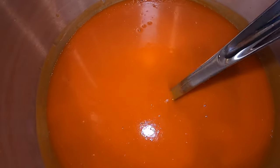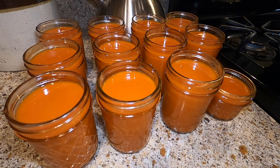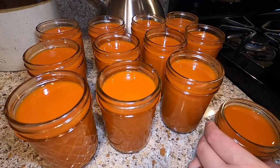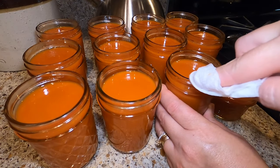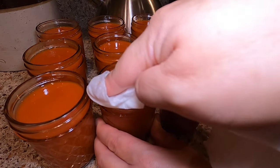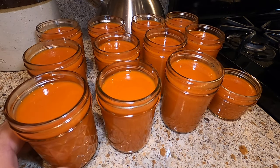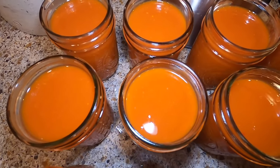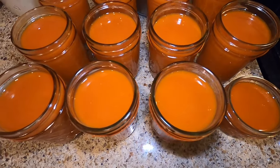I will be canning some of this today in a water bath canner. I'm going to be using some half pint or jelly jars. Fill them about a quarter to half inch from the top of the jar, then wipe your rims — I'm using a damp paper towel — to make sure there's no residue so your lids seal nicely. Once I get all the jars prepared, I will be water bath canning them for 10 minutes. For half pint jars it's 10 minutes; for a full pint jar of hot sauce it's also 10 minutes.